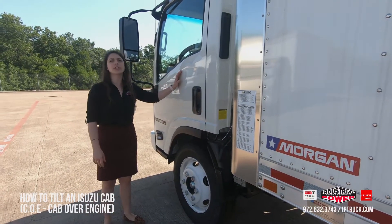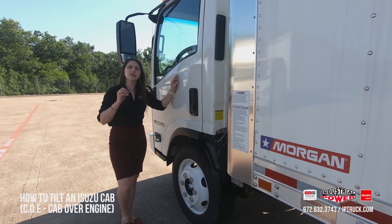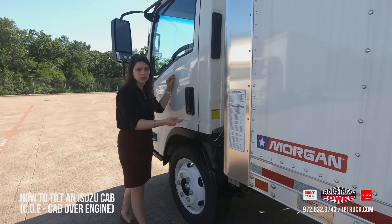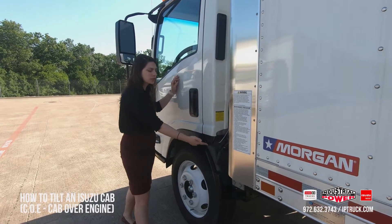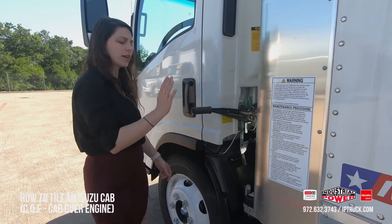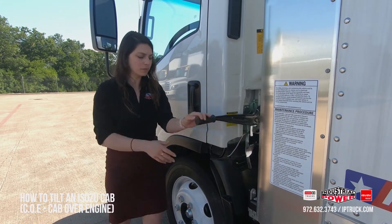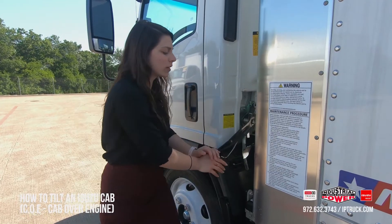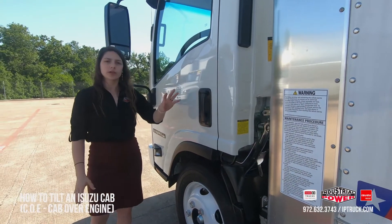Now if you get inside of your vehicle and you turn it on and you start hearing alarms and there's a hazard light on the dashboard, you haven't locked this piece. Anytime you're walking past your vehicle about to get in, you want to make sure this piece is down. It'll stick out just like this and you'll be able to see it — this is out, this is a warning. You need to lock this thing down. The vehicle will alert you when you get inside and turn the engine over, but you just want to always look out for that.